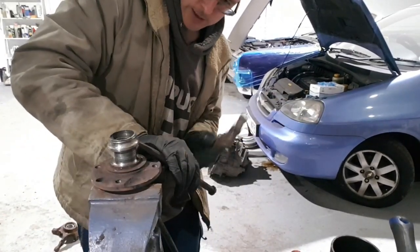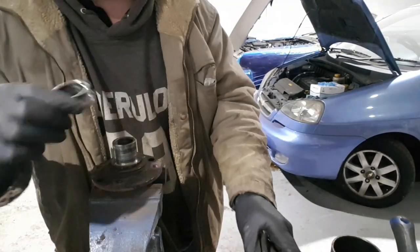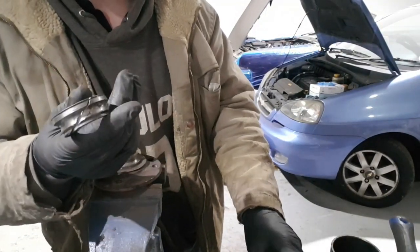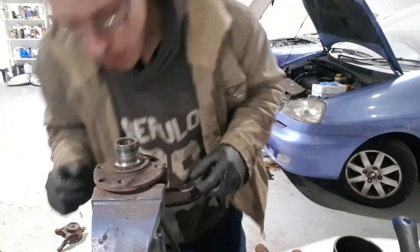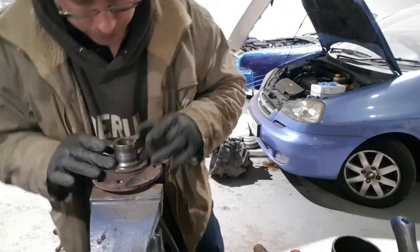There we have it — slice it across there, that's it there. Again, make sure you've got no burrs on this — make sure it's all good.